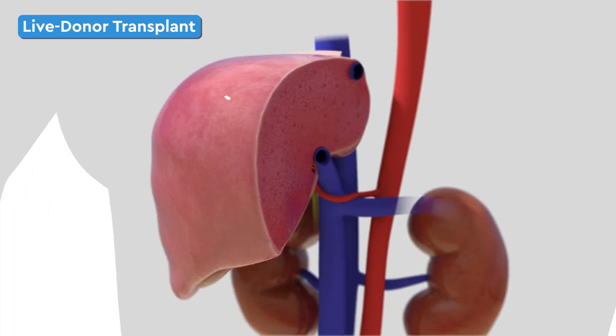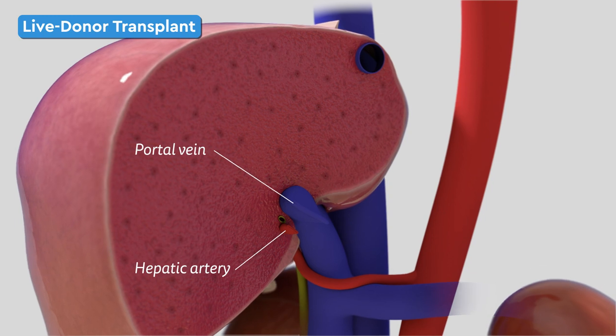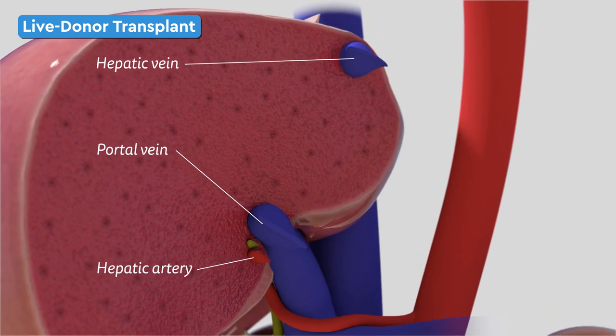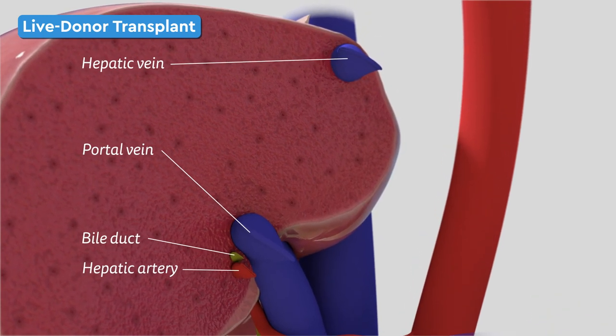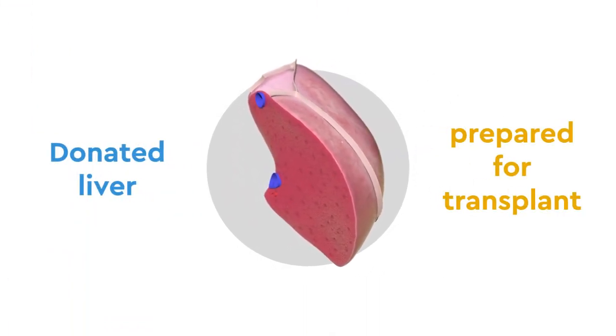Next, all major vessels are closed, including the hepatic artery, portal vein, hepatic vein, and the bile duct. Once the donated liver arrives, it is prepared for the transplant.